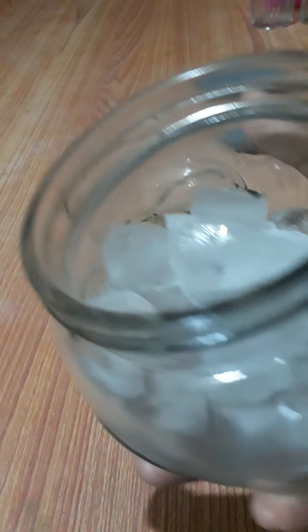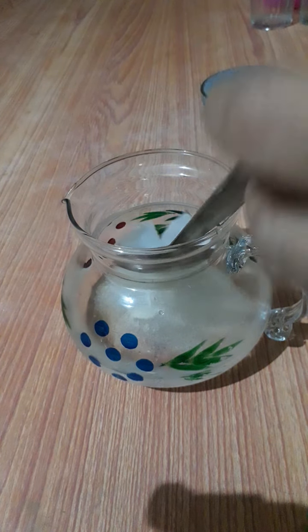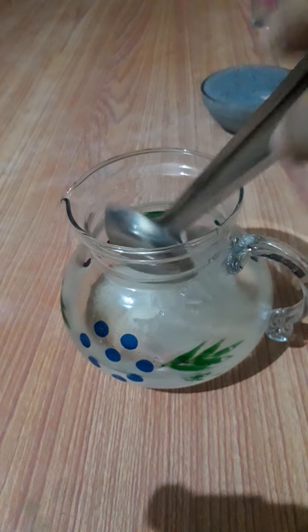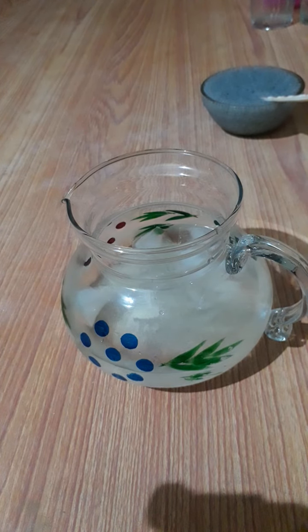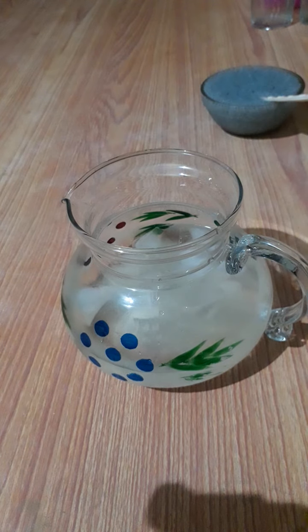We cook ice cubes. Ice cubes — the ice cubes are very interesting to keep it very chill. I will go to the ice cubes. Friends, we will add lemon. Okay, so let's get started.